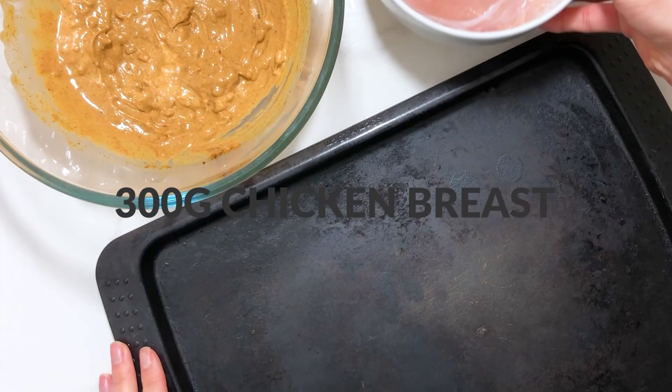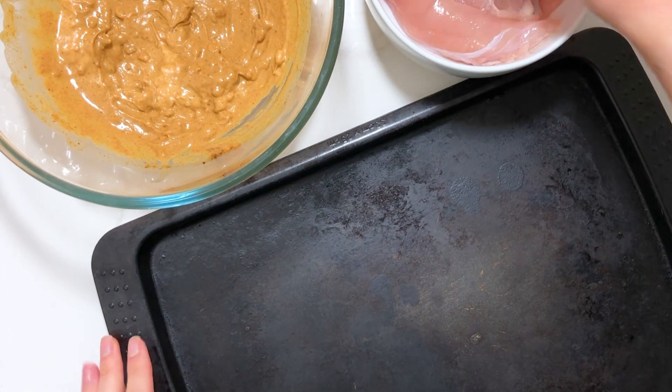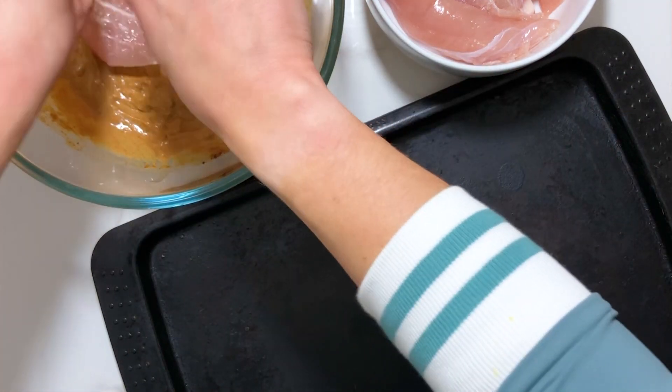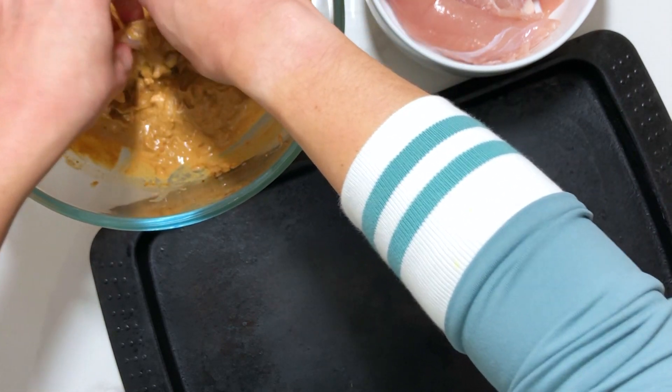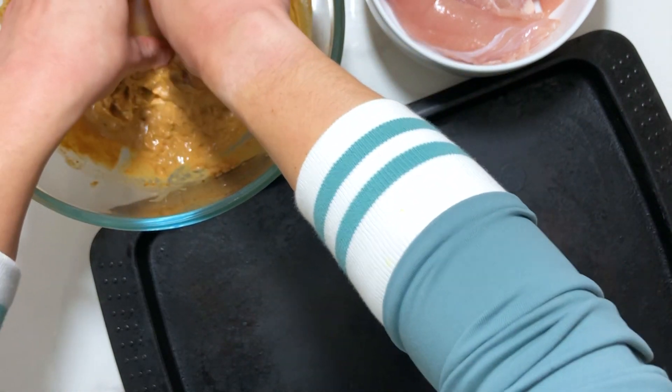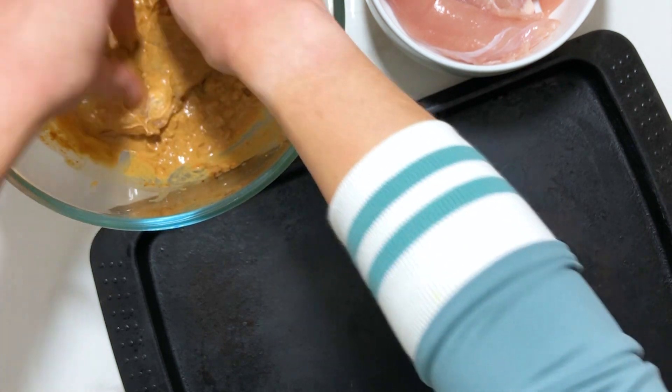Once the sauce is ready, grab yourself 300 grams of chicken breast cut up into strips like these. Take one chicken breast strip and carefully place it in the satay sauce, and using your hands roll it around until it is fully covered.